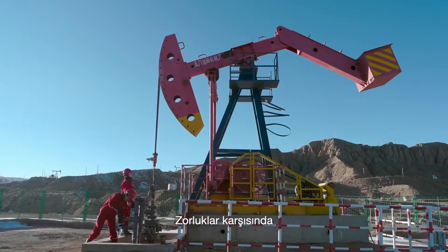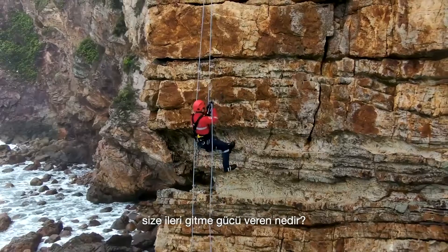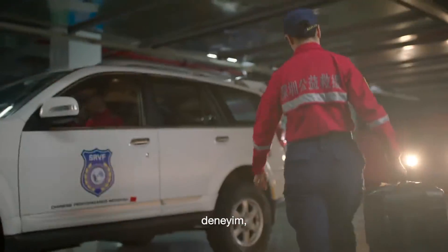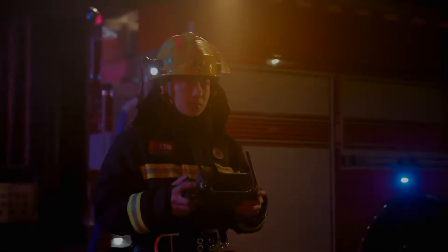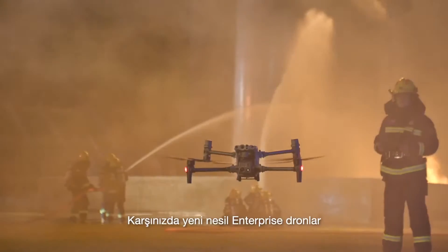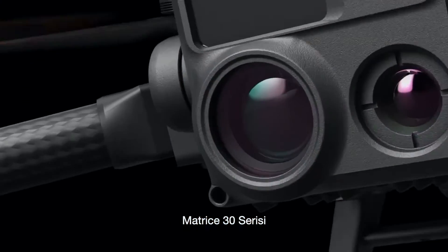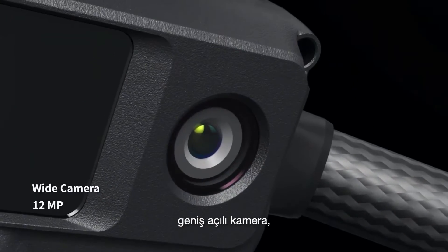In the face of adversity, what drives you to push forward? Courage, experience, absolute trust in all that supports you. Meet the new generation of enterprise drones: the Matrice 30 Series — featuring a 16x optical zoom camera, thermal camera, wide camera,